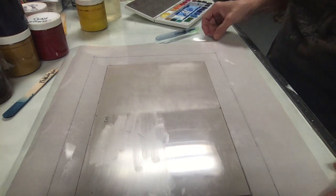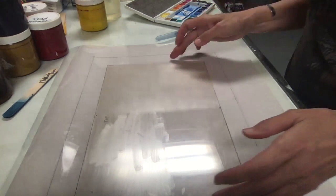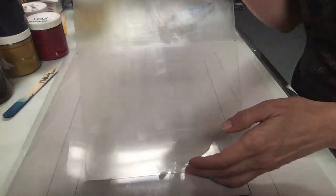I'm going to do a quick monotype demo. We're using watercolor this time, and I've taken a plexi plate. I've sanded this half of the plate with sandpaper, left this half plain, and then on the bottom of the plate I rubbed in some Dawn dishwashing liquid — a thin layer — and let it dry.